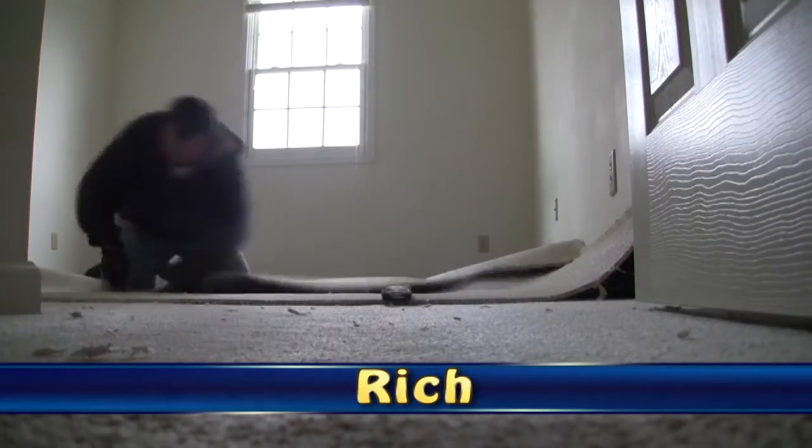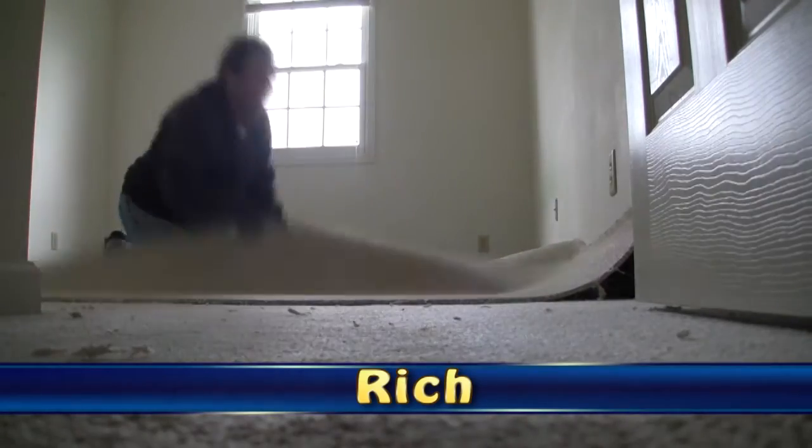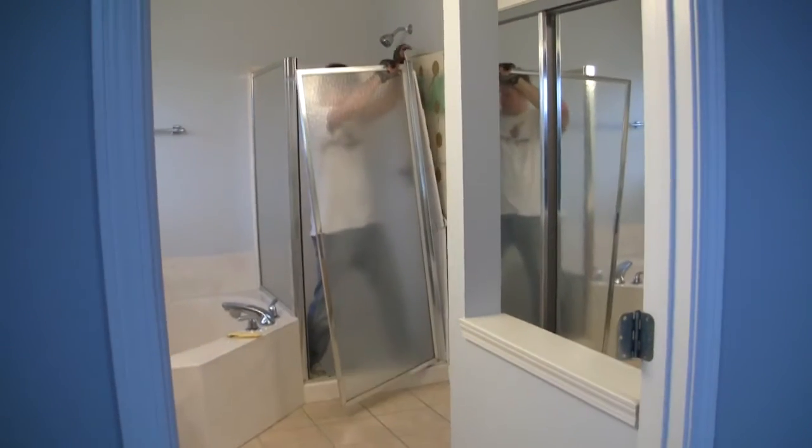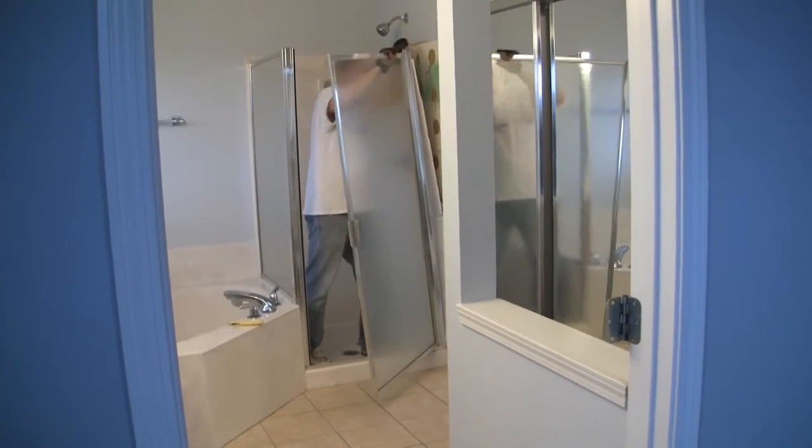Next we began demo on the second floor. That's a pretty strong glue.